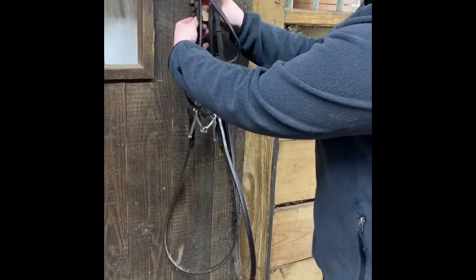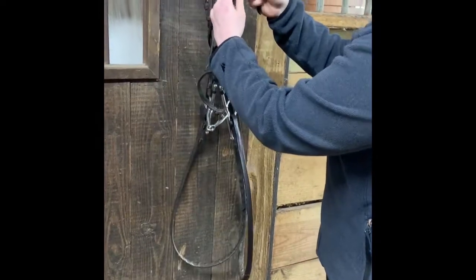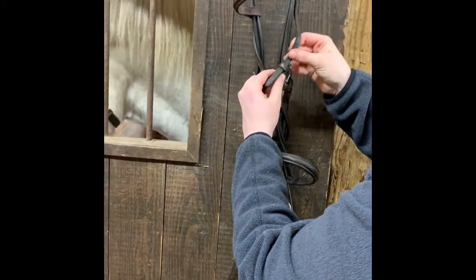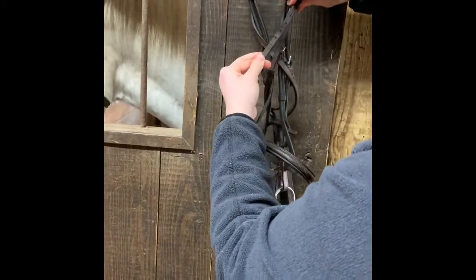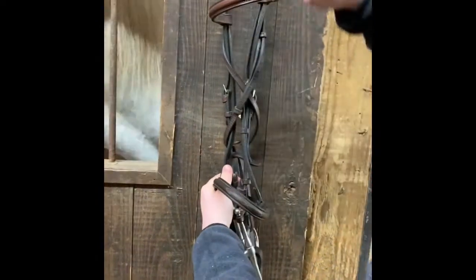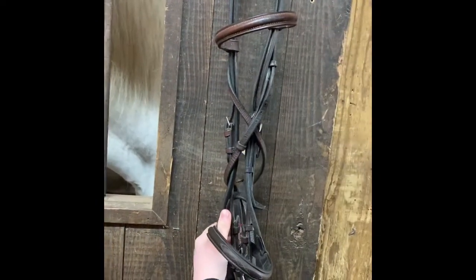They go around the back, and then you're going to slide it through the keepers — finding the other throat latch strap through the keepers. You don't want to buckle it; you tuck it into both. And then you can start to see the figure eight shape starting to happen.